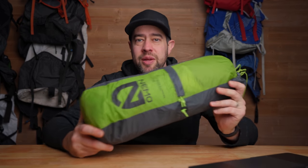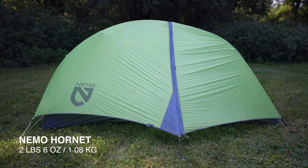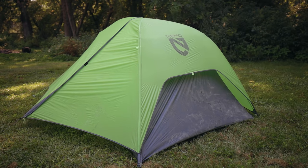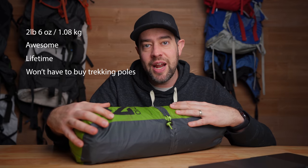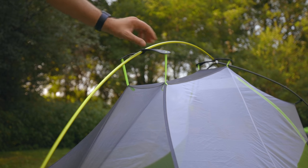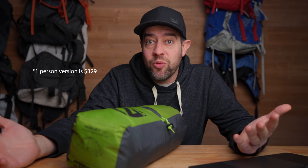The shelter I would highly recommend is the Nemo Hornet — either the two-person or the one-person. I've only used the two-person and I really enjoyed it. This is an extremely quality piece of gear for the money. Before you tell me it's expensive, consider the weight, quality, warranty, and company behind it. The two-person comes in at $369 without being on sale and weighs two pounds six ounces. It's a semi-freestanding tent. The only issue I found is that the head is really narrow — two people in this tent is a little cramped.